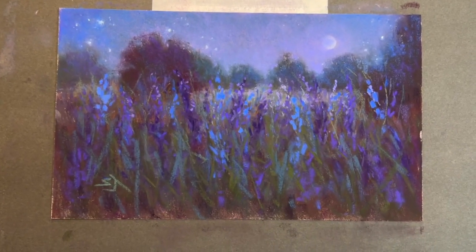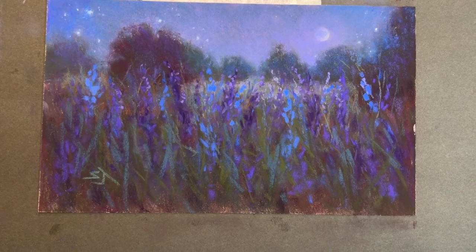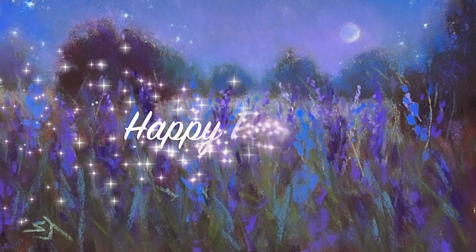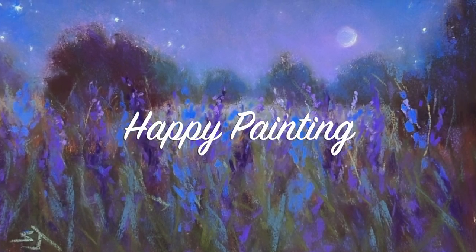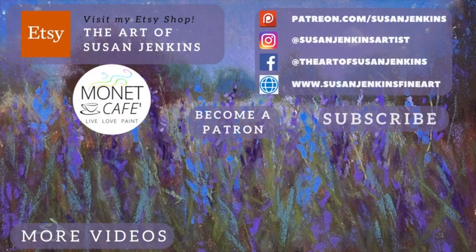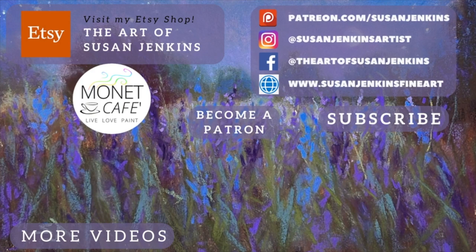Here's the final — you can kind of see where I made that little crescent moon, sometimes you can see that other side of the moon. I enjoyed this and I hope you did too. If you are in the Monet Cafe group on Facebook or one of my patrons, keep sharing your night paintings — it's been a fun month. Find me in all of these places, tag me if you recreate from my tutorials, become a patron to support this channel, and as always, God bless and happy painting.